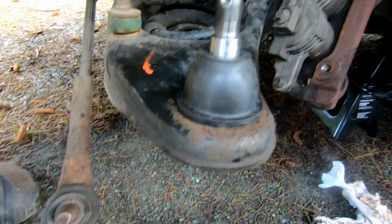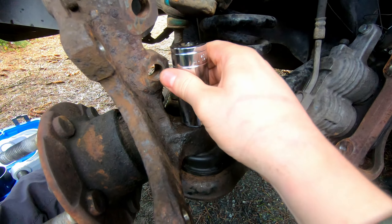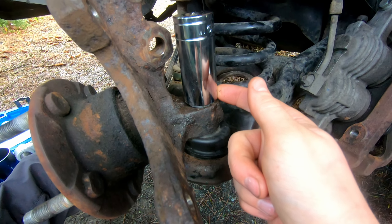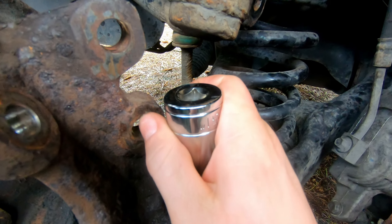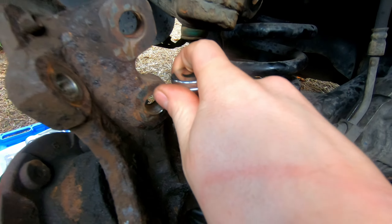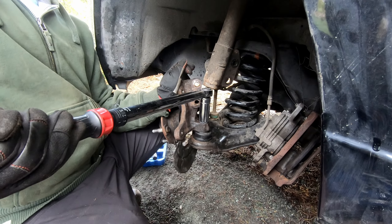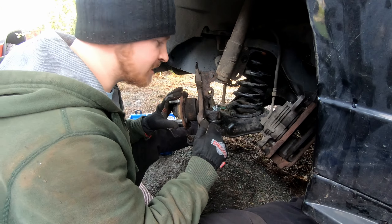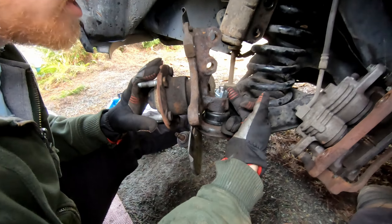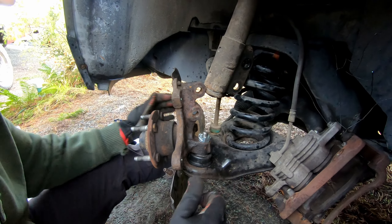The new dust cover is on. Now I can reinstall the knuckle and the nut. Tighten the ball joint nut to 129 foot-pounds as the spec calls for — I've got a one-inch socket on there. I've tightened the castle nut and installed the cotter pin.